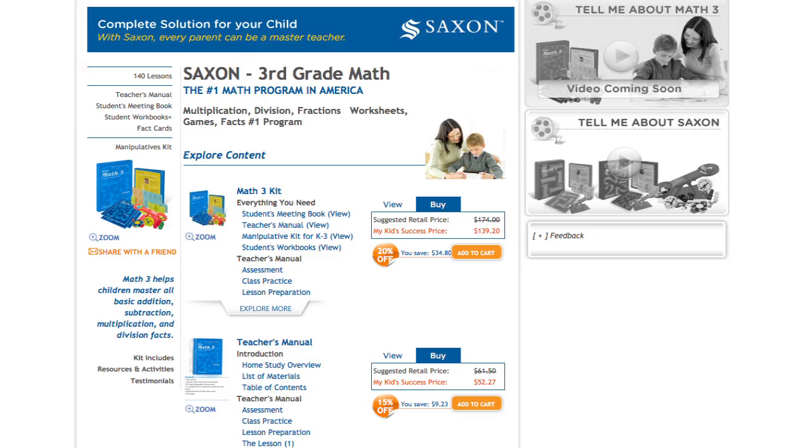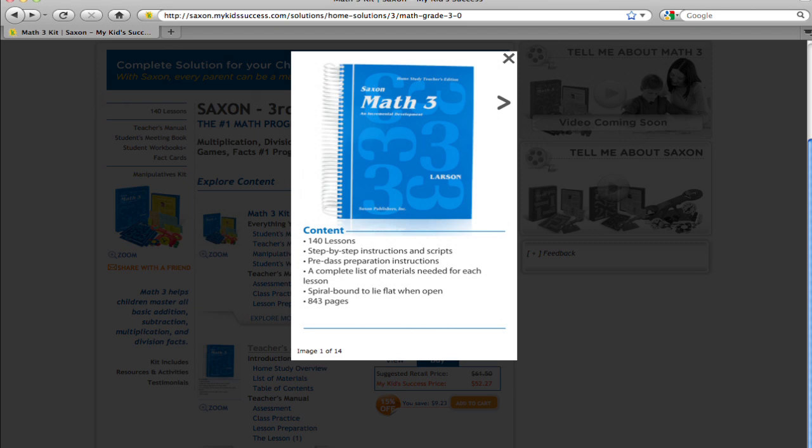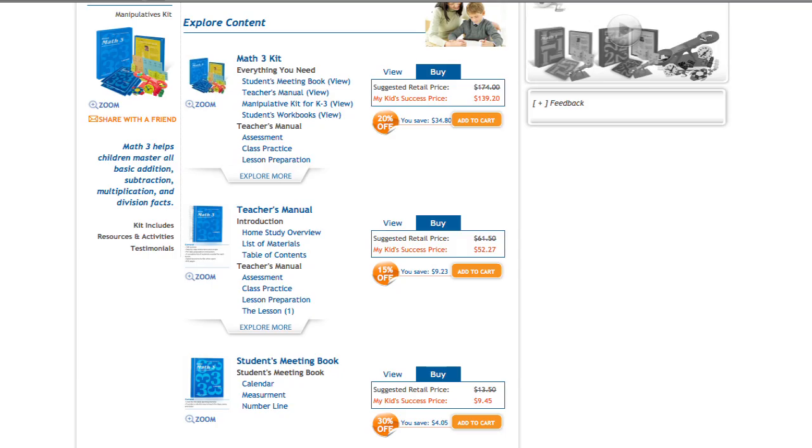Selected page views of the teacher's manual can be viewed individually by clicking on the item name like this. Your child's success in Math 3 is just a click away. To buy the teacher's manual, receive the discount and strengthen your child's math skills, just click on the Add to Cart button.